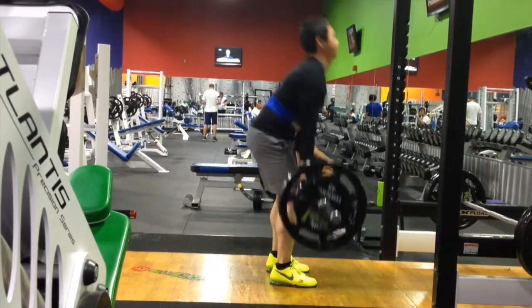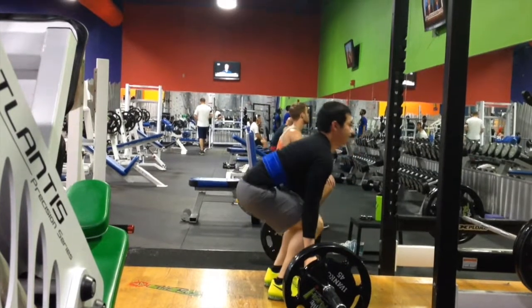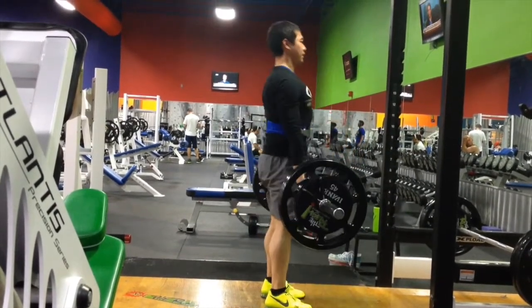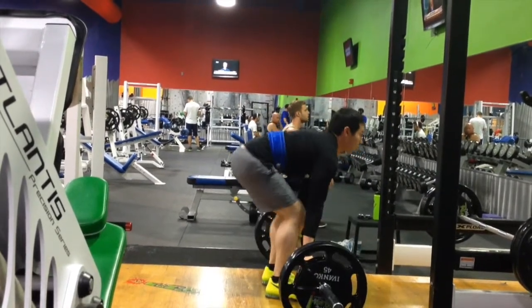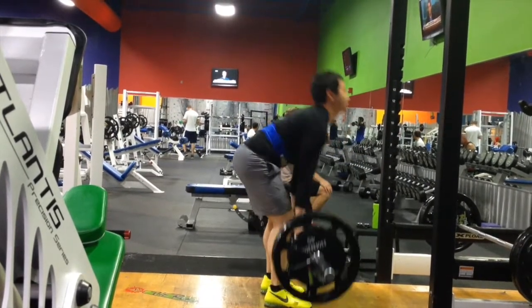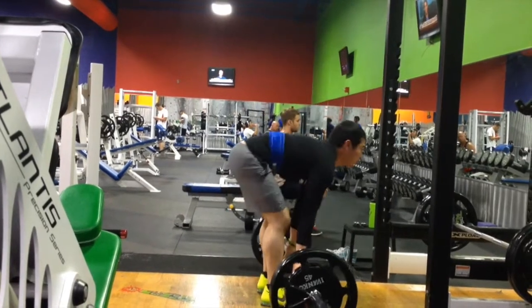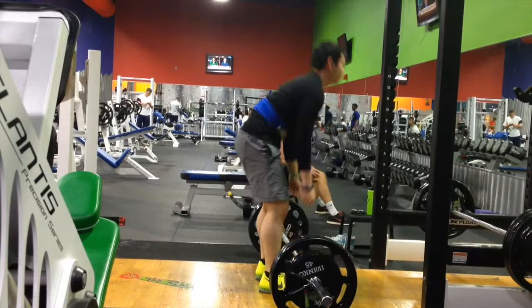This is 225, I believe. I did three sets of 10 with this, just working on form and seeing how the deadlifts felt in Olympic shoes. Didn't feel too bad. Didn't make me lean forward that much. Didn't feel much different than Chucks. Definitely going to try using these again for another session to see how I like it.